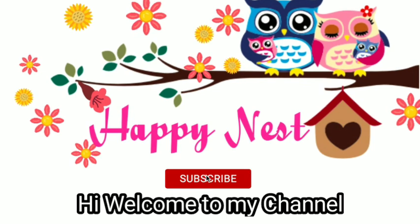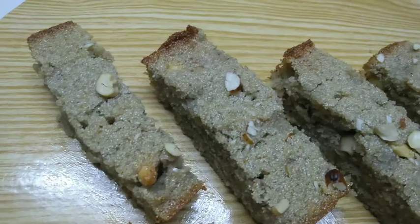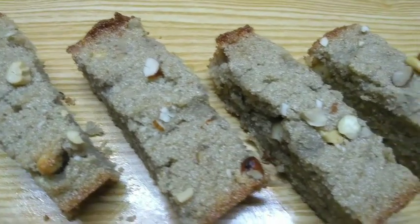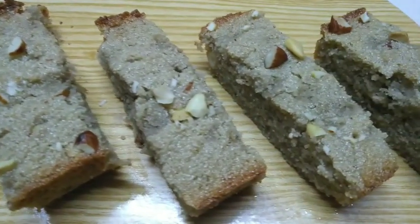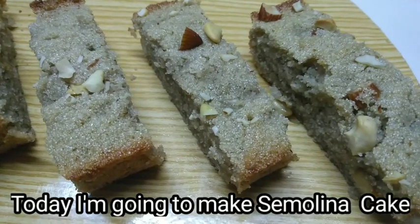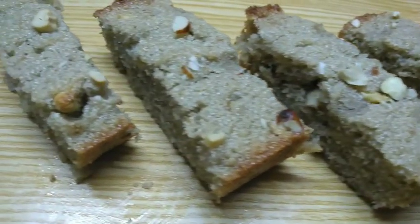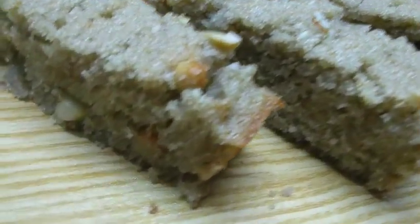Hi everyone, welcome to the happiness YouTube channel. Subscribe to the channel and press the bell button.